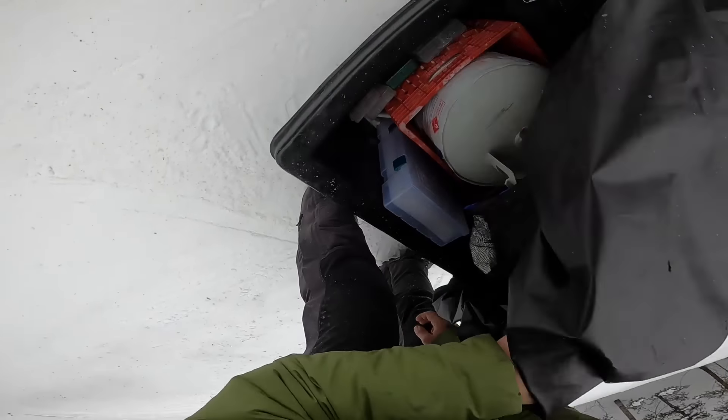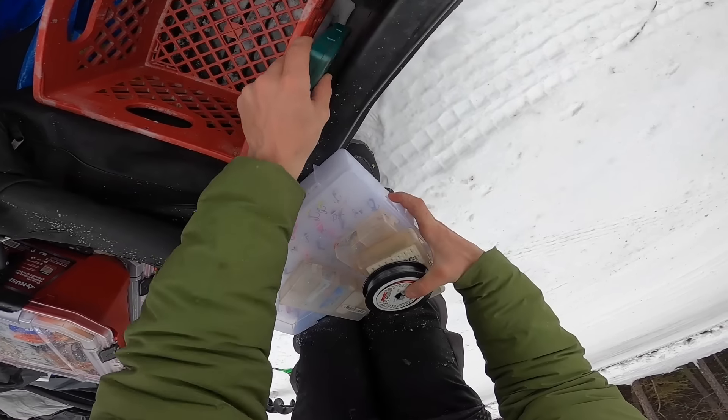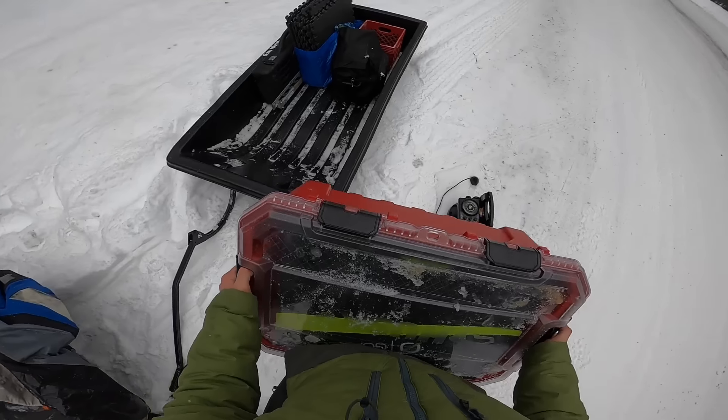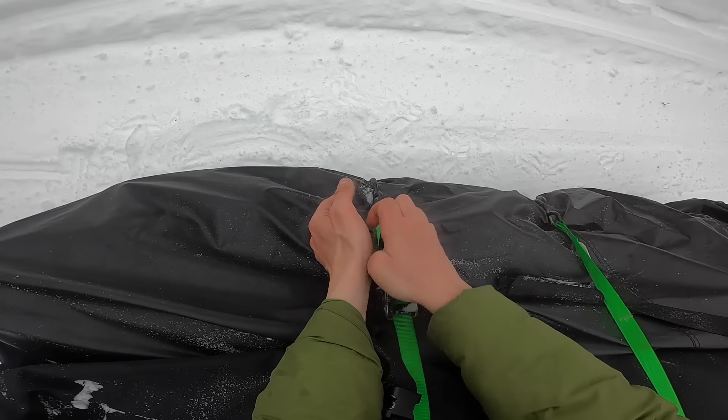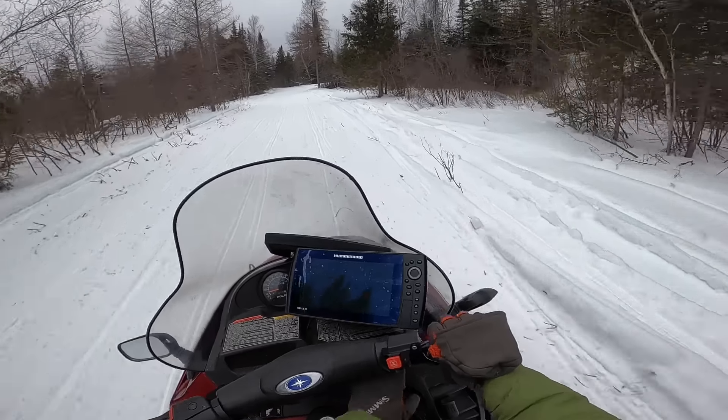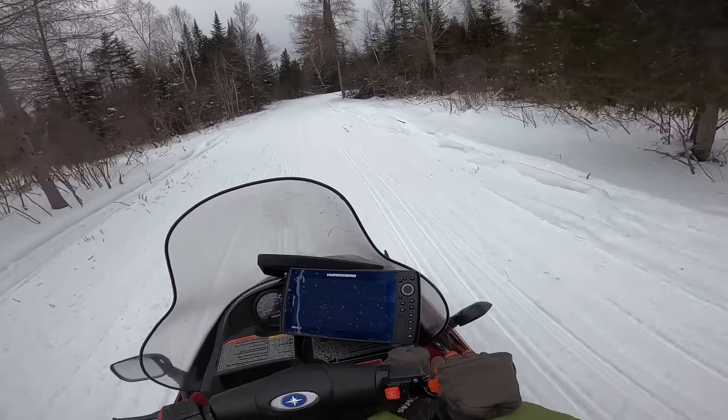Well, we've got everything ready to go. Got my backpack packed up with some camera stuff. Got my sled packed up with some cooking supplies and some camping supplies. Next all I gotta do is hit the trail. We got about a three mile trail ride until we get to where we need to go.